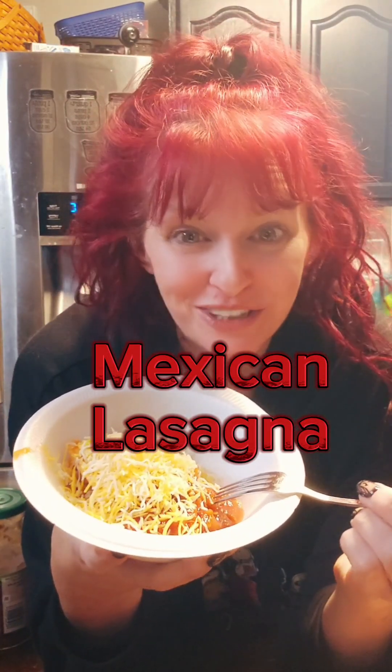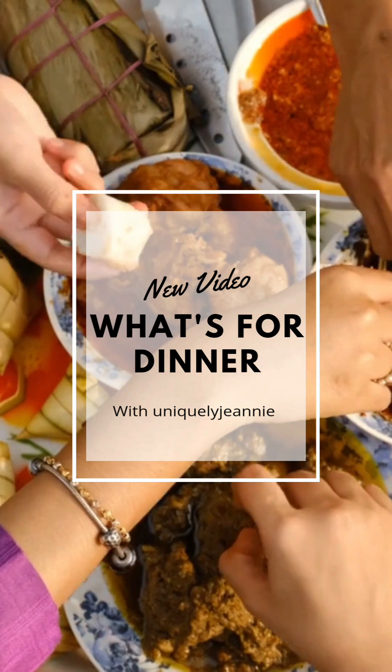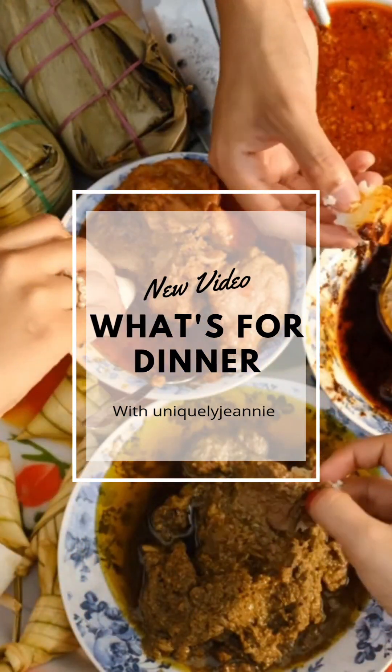Mexican lasagna — it's what's for dinner tonight. It's Taco Tuesday and in our house that usually means something taco adjacent. So tonight we're having Mexican lasagna made with tortillas, some ground beef, just all the fun stuff that goes probably into a burrito.